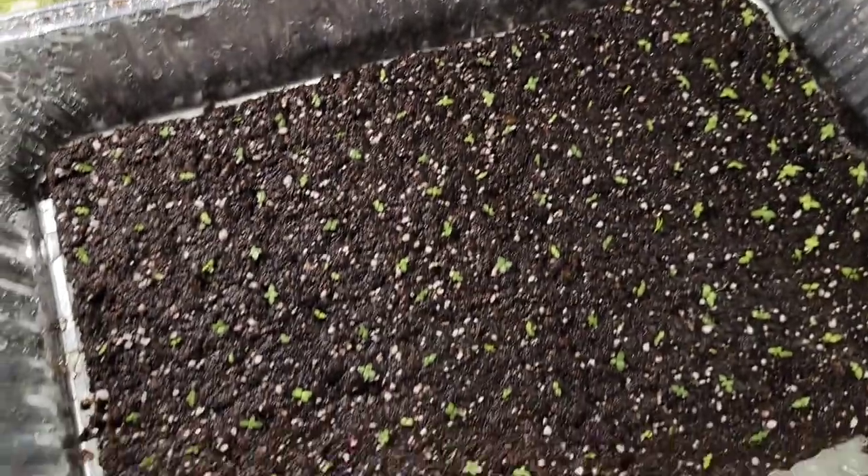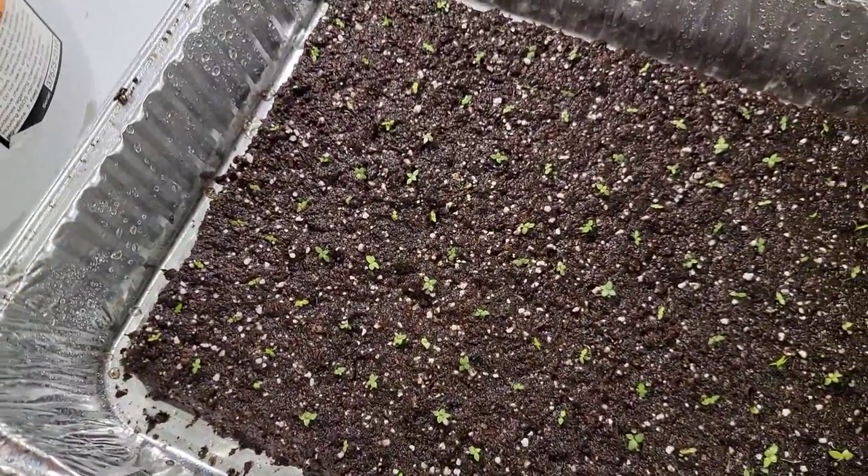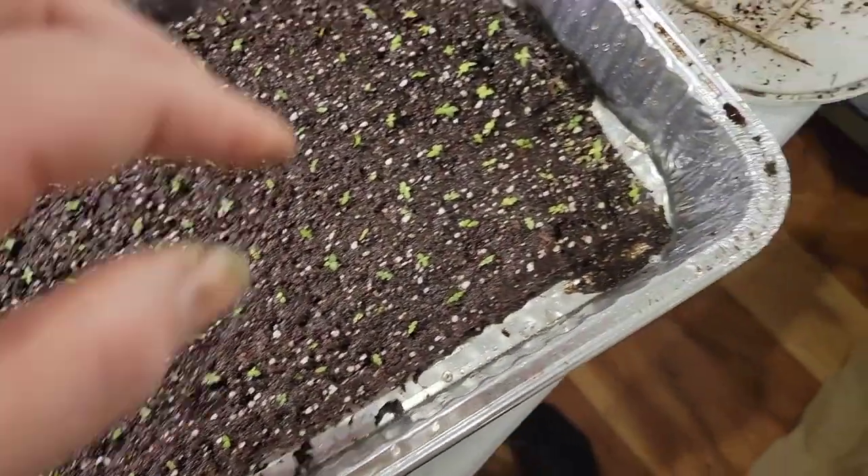My lisianthus were drying out too much, so I decided to put some energy into dealing with them today just to save them. They're too much work to lose. They're already about four to five weeks old — right at a month — and they're doing great, but I need to get to the point where I can start fertilizing them and bring them to get bigger.